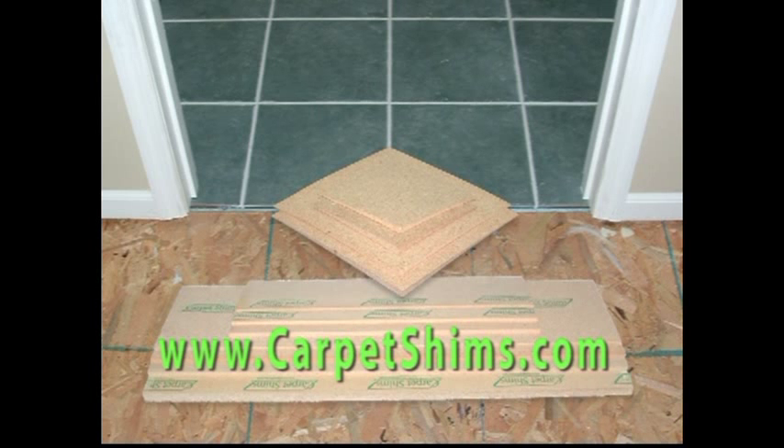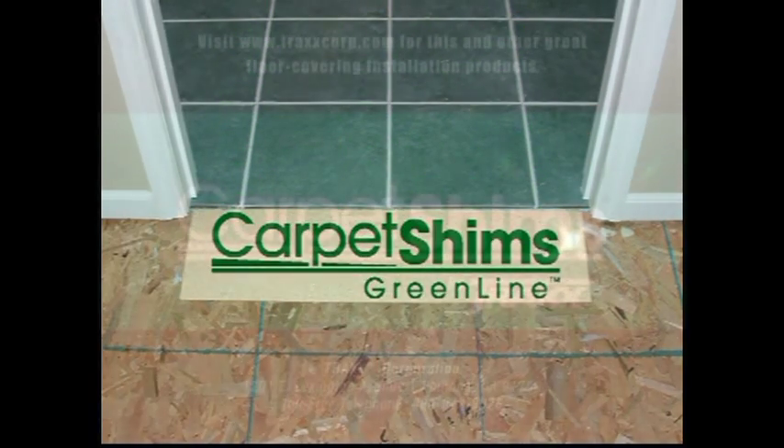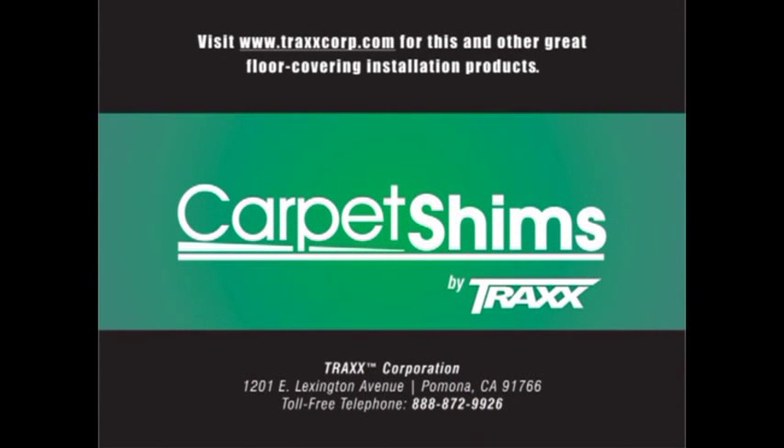Carpet Shims and Universal Side Shims are a win-win solution for everyone — from the carpet store, the installers, to the business owner, to the home owner. Discover the underlying difference with Carpet Shims.